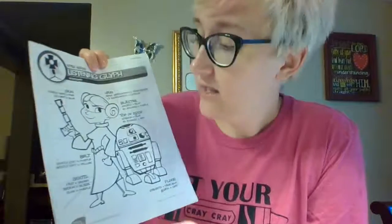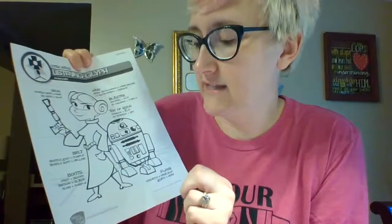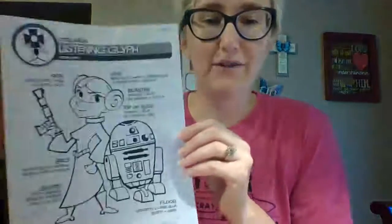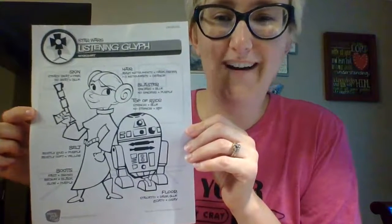Her belt: if you think it's mostly loud, you're going to color it purple; if you think it's mostly soft, you're going to color it yellow. And lastly, her boots: if you think the music is fast, color them brown; medium, color them black; and if you think the music is slow, color them purple. If you want to send me a picture of your completed work, that would be awesome!